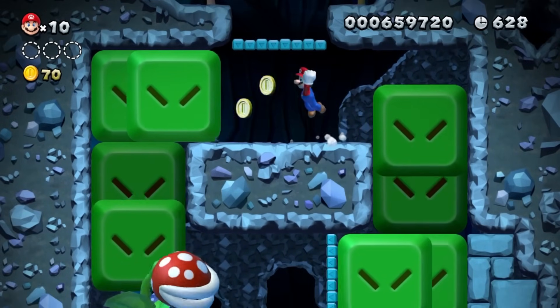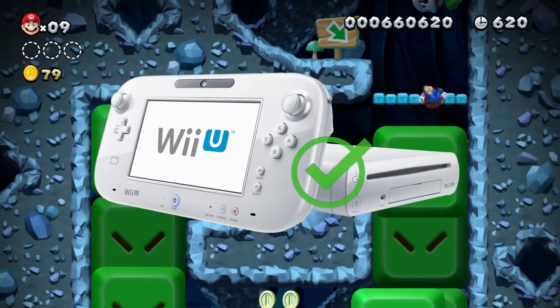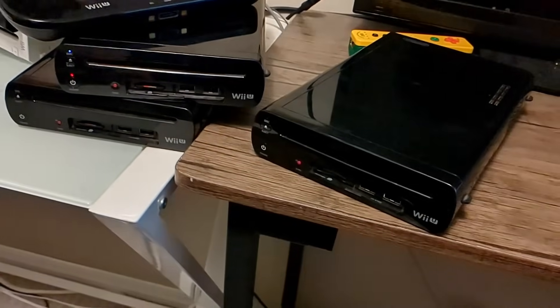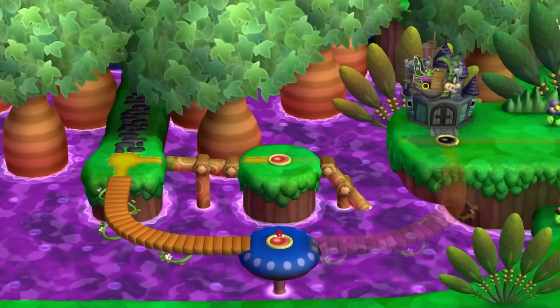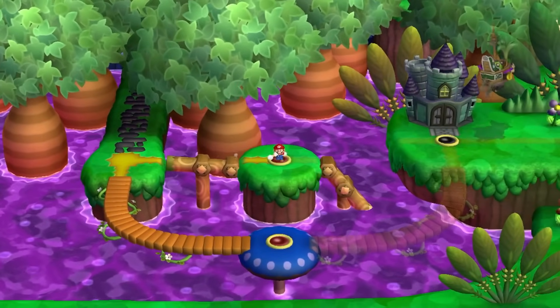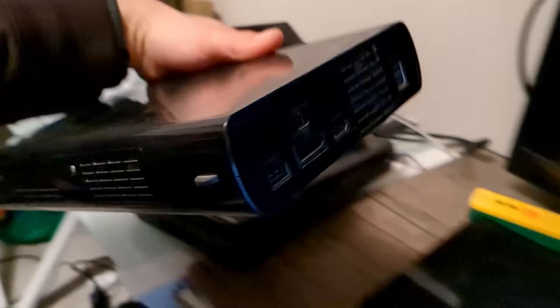The first way to tell if you have a vulnerable Hynix chip is just by looking at your Wii U. The white Wii U's with 8GB storage were only made with Samsung and Toshiba chips, so those are typically safe from the failing NANDs. However, the black Wii U's with 32GB of storage could be at risk of having a Hynix chip installed — I believe from 2012 onward. If you have a black Wii U, turn it over to the back and check if the ports are gray; if they are, it's a good sign that it's a Samsung or Toshiba chip.